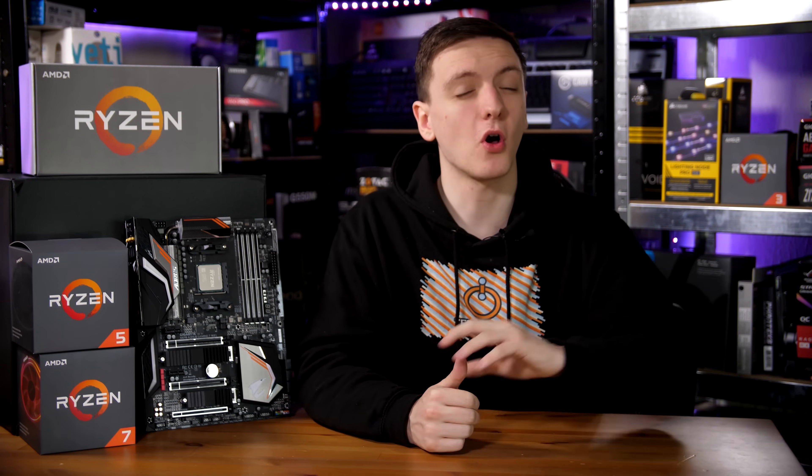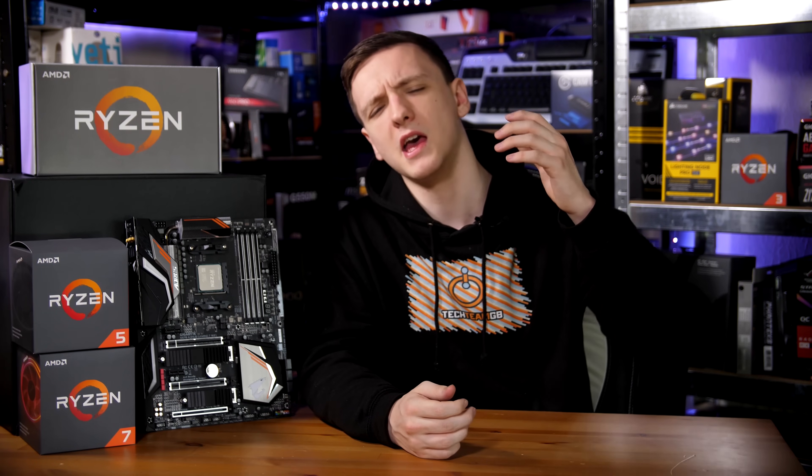These are incredibly impressive chips and I highly recommend them if you're interested in a new CPU. With all of that said, that is my thoughts and experiences with them. I'd love to hear your thoughts in the comments down below — are these going to be your new chips? Are you excited to see AMD swinging another punch, or is this a little bit disappointing for you? Let me know in the comments.